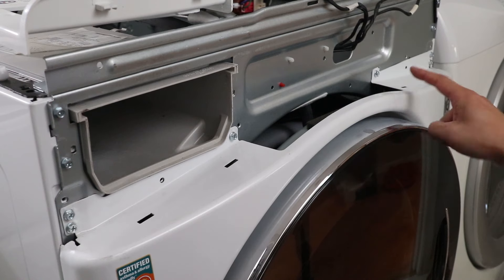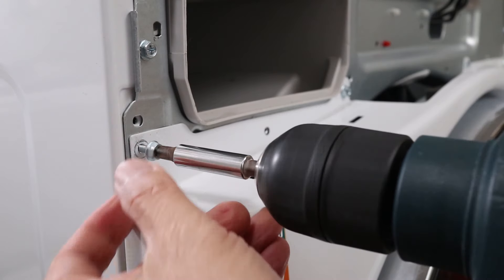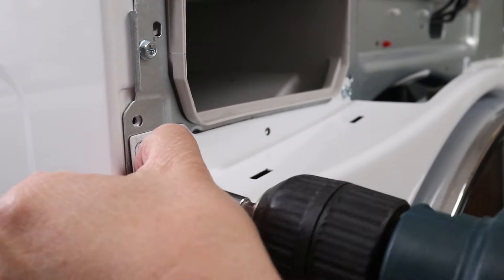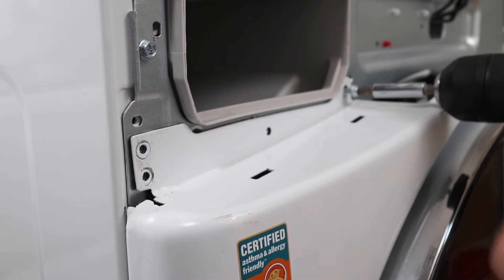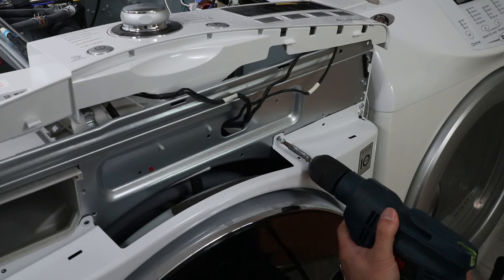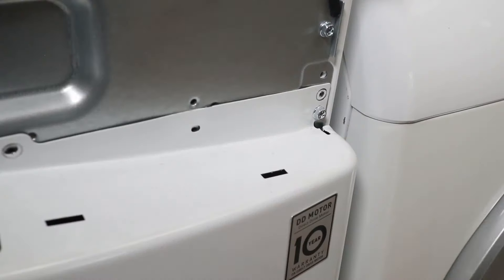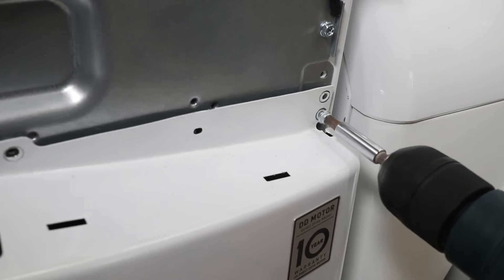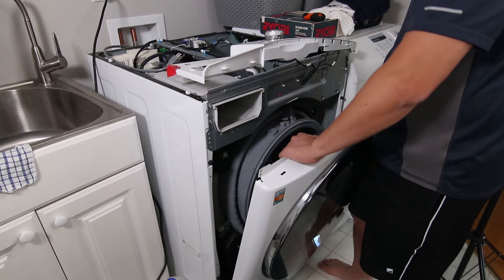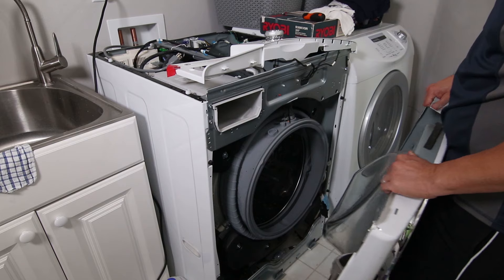Now we have to take out the six screws holding the front of the washer on. Remember to keep all these screws organized when you take them out — there are quite a few things that have to be removed before actually getting to the pump itself. When the front of the washer is loose, just tilt it back a bit and it can be lifted out. Be careful when grabbing it because there are definitely sharp edges on the metal.